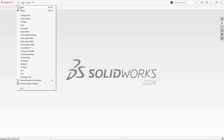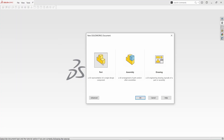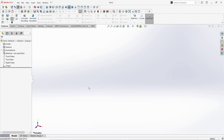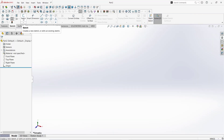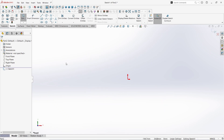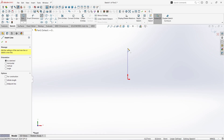Go to the File menu. Click New. Click on Part and click OK. Now go to Sketch and click on Sketch. Choose the Front Plane. Take the Line command and draw a horizontal and a vertical line here in the origin like this.